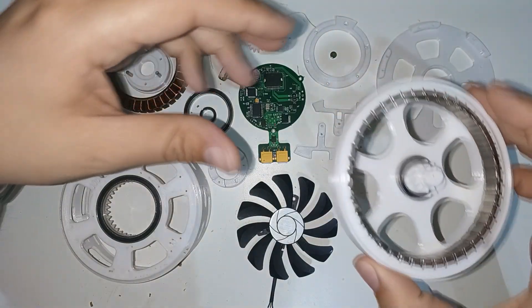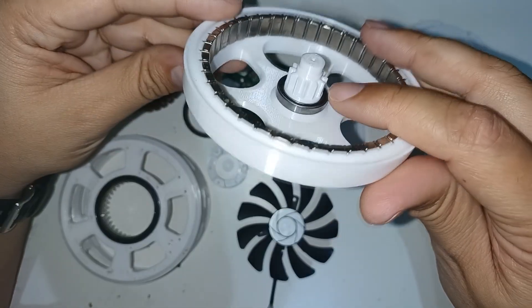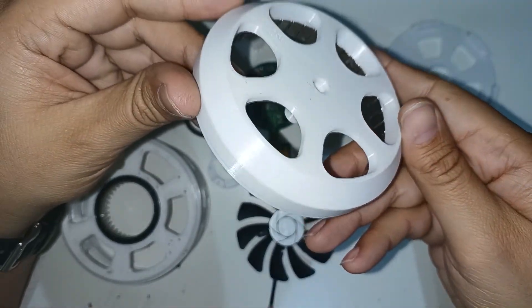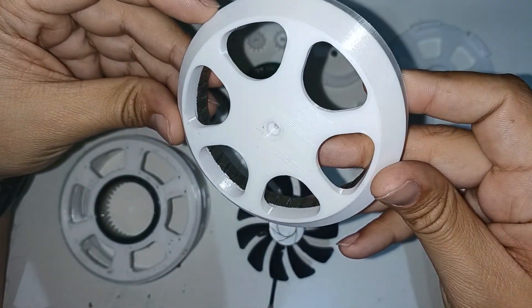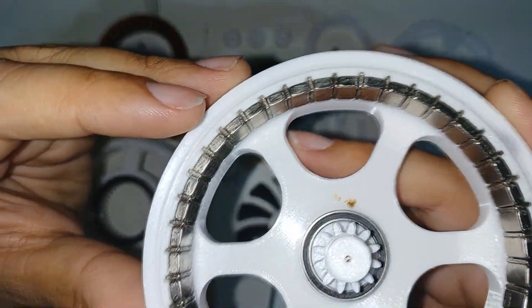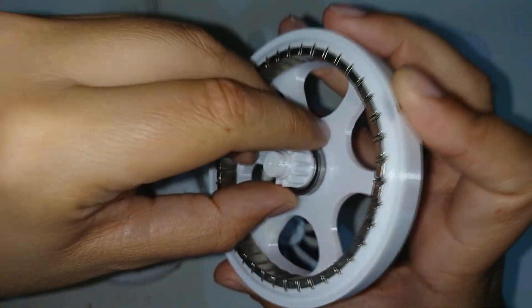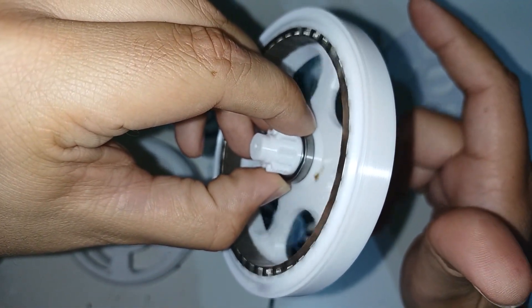This is the rotor with the bearing already mounted. Here you can see that I have integrated a Halbach array with 42 large magnets and 42 small magnets. Look how it spins pretty free.